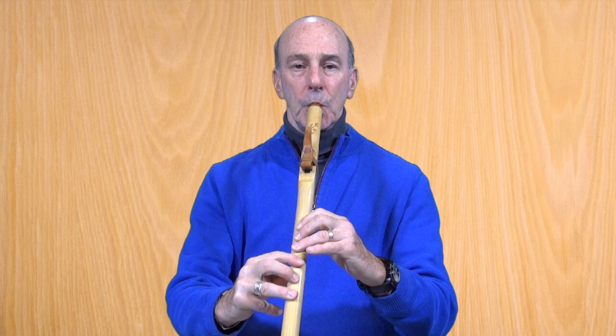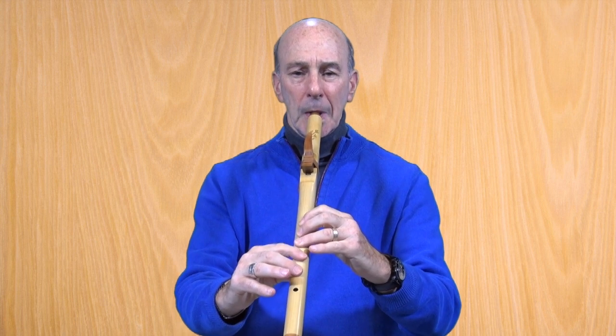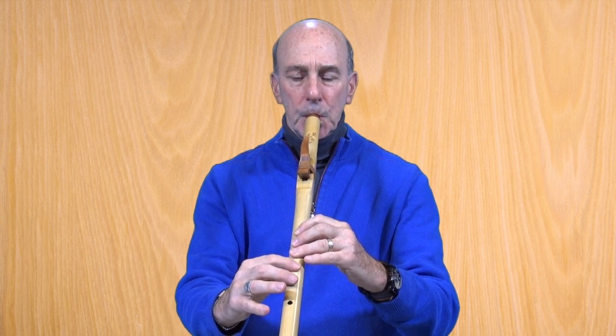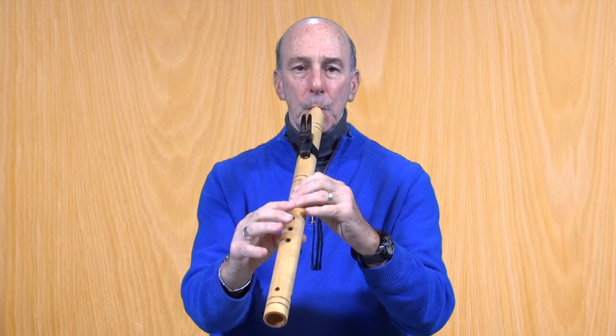It has a little more of a cutting edge sound compared to the Gomez flute, which is a softer sound. They're both nice and both fun to play. I hope you've enjoyed these little comparisons. Stay tuned for a secret on a Renaissance recorder in F.